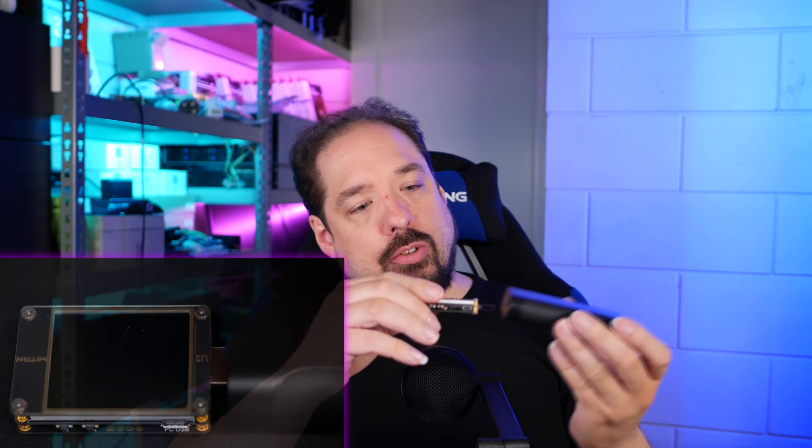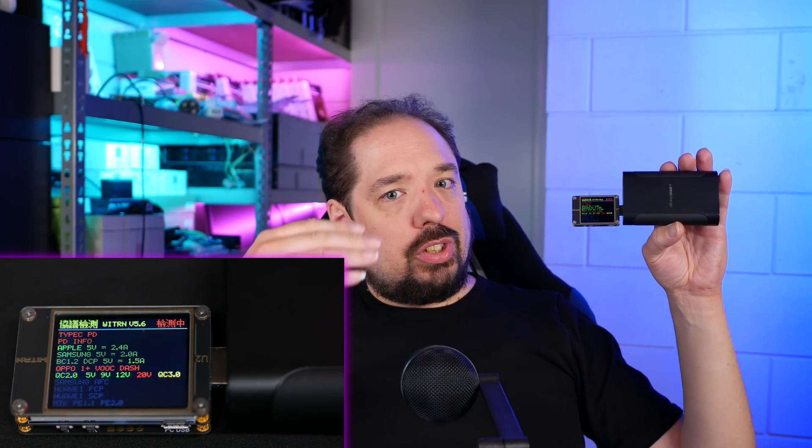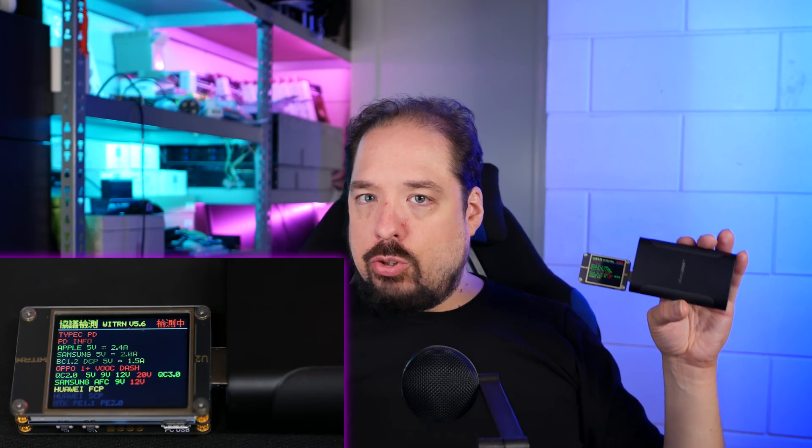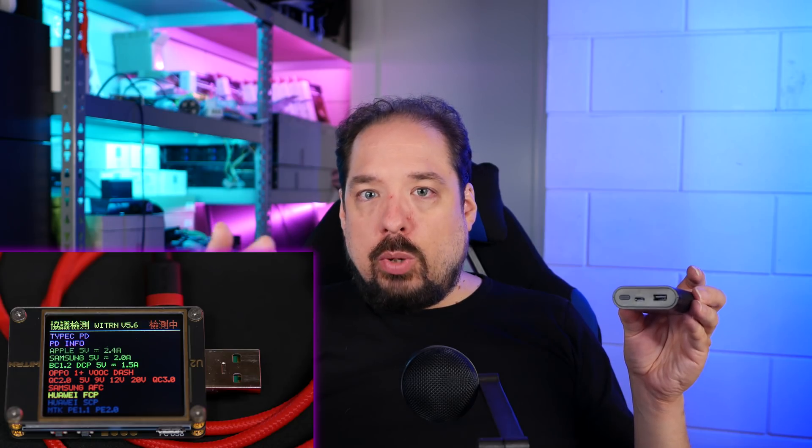This power bank comes with a bit more features. The USB-A port in this one is Quick Charge 3 certified, and it actually supports quite a few standards. It supports Quick Charge 2 and 3.0 at all values up to 12V. It also supports Apple's 5V standard up to 2.4A, Samsung's AFC up to 9V, and FCP which Huawei phones use with 5V and 9V. It also supports MTK PE 1.1 and PE 2, which is MediaTek's proprietary standard competing against Quick Charge. Basically the USB-A port supports everything except USB Power Delivery. But when we test the USB-C port, this time it's not only a charging input but also an output port, and it supports USB Power Delivery at 5, 9, and 12V up to 1.5A.